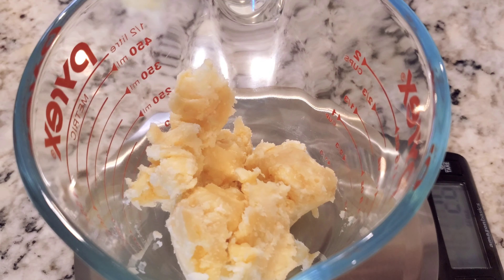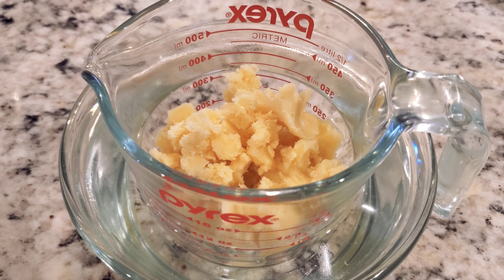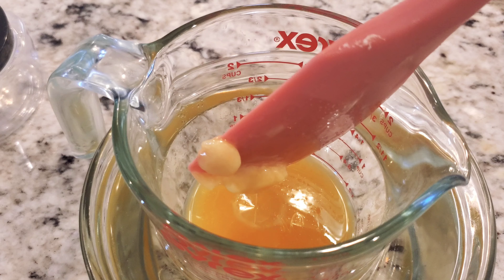I do not like to use coconut oil in my shea butter. I let it melt down completely and then put it back in the fridge to solidify again.